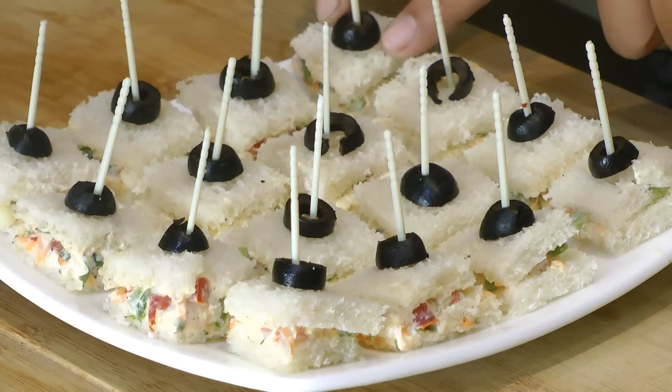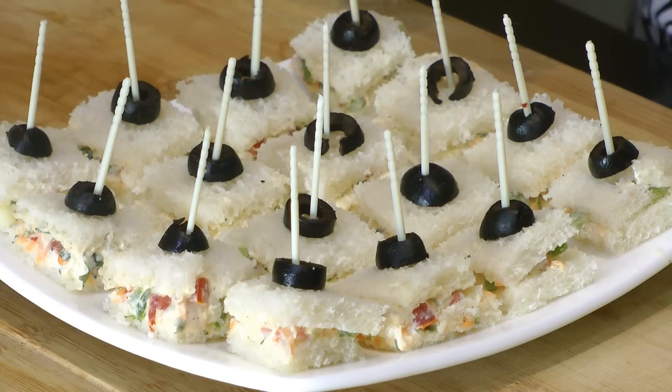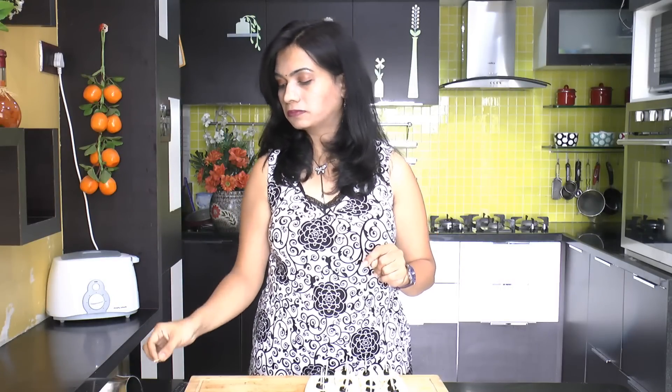For serving, I've cut them into small squares about an inch each, topped with a slice of black olive and a toothpick to hold the sandwich and make them easier to pick up and eat. It tastes really super good — the vegetables are nice and crunchy, and the garlic and black pepper add a good punch.